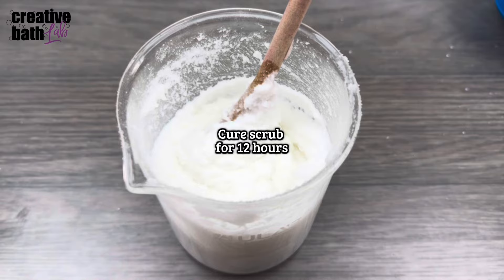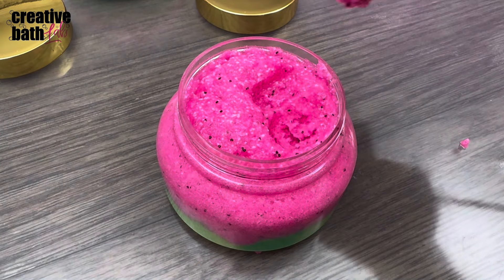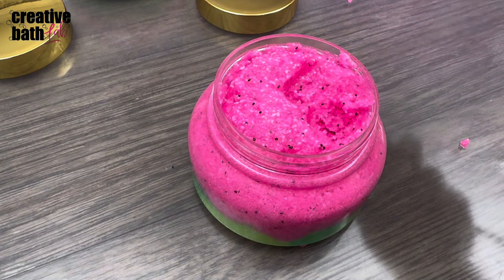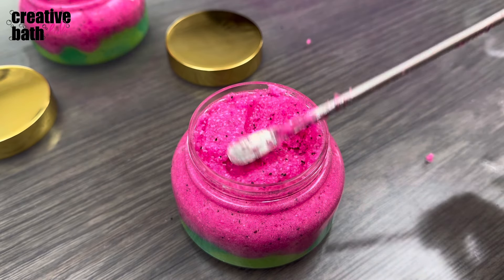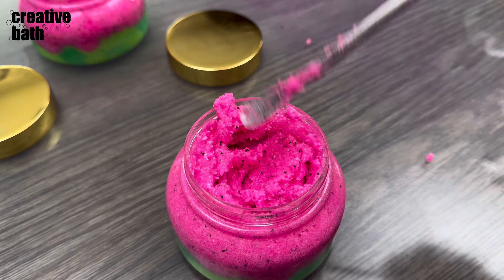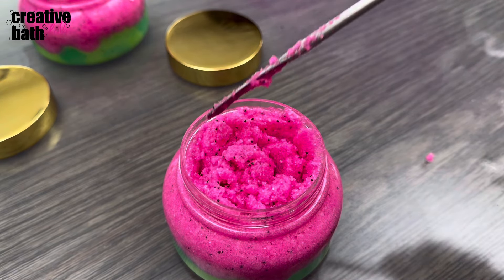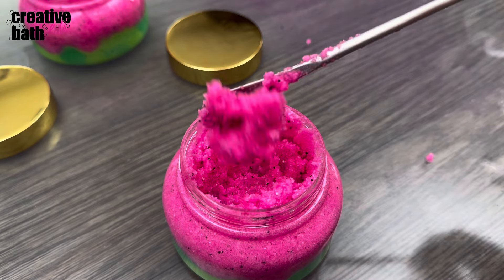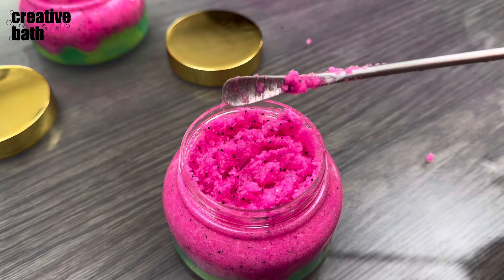Here's the really important part: you have to cure the scrub for at least 12 hours. You can cover it, but make sure the lid is loose because pressure will build up during this time — the scrub will expand and then go back to normal. Right after the scrub is made, you'll notice the liquid separates from the scrub and pools in some areas, but as it cures the scrub will become one. The dry ingredients will absorb the wet ingredients. Also note the scrub will be a bit drier after it's cured.